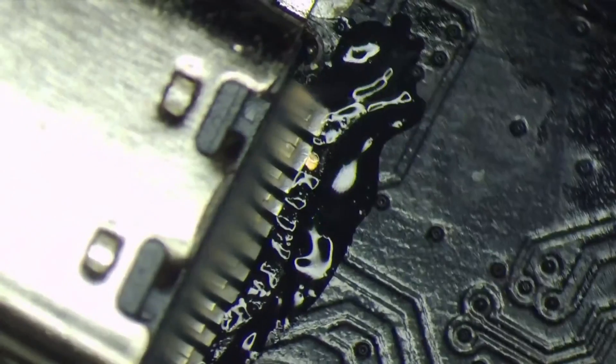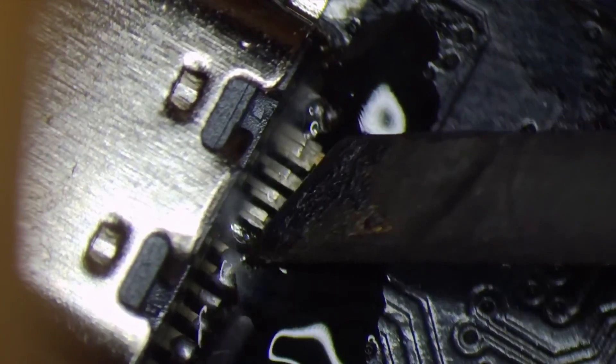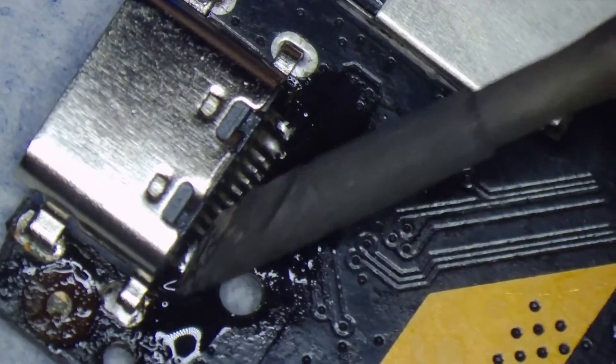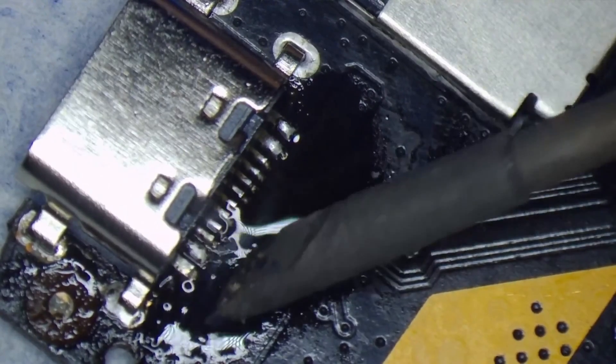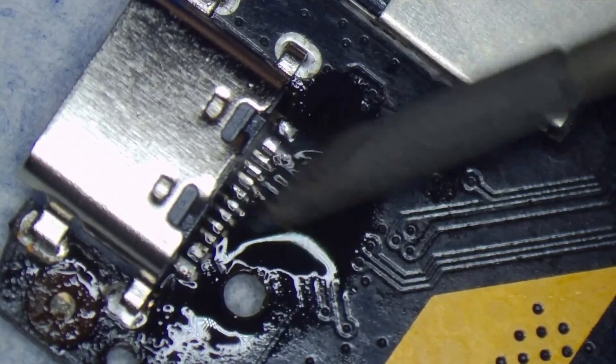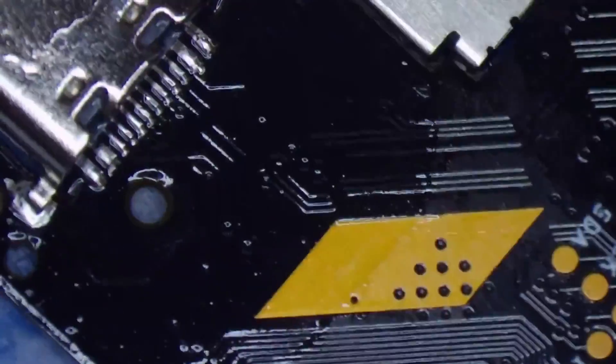Flux helps you solder better, but be careful about inhaling this smoke — it's very toxic. It's better that you guys have a fume extractor; this is a must. Just google it — they have all kinds of fume extractors, cheaper ones and all that. I have two legs touching each other, so I put more flux, clean my tip, and try to take the excess solder away from the board.